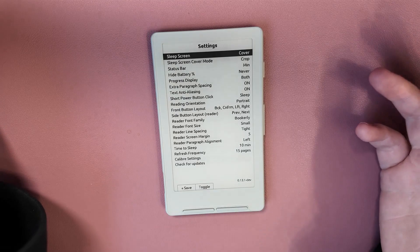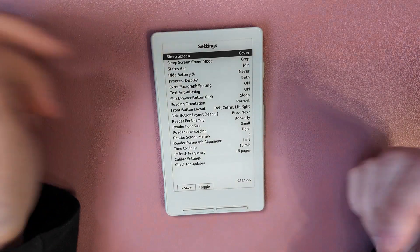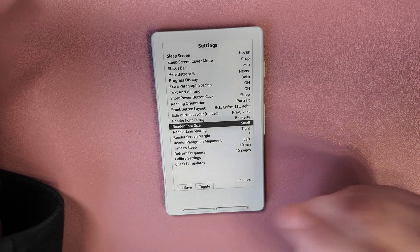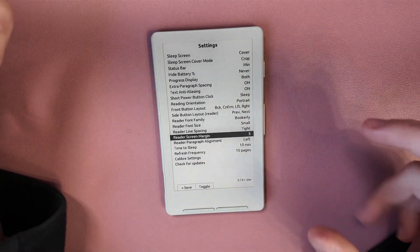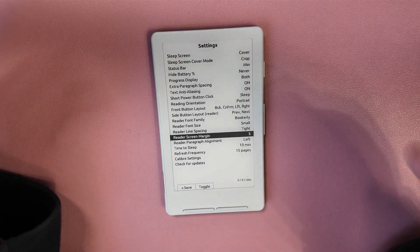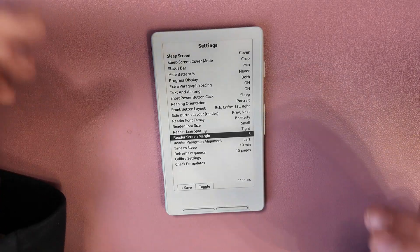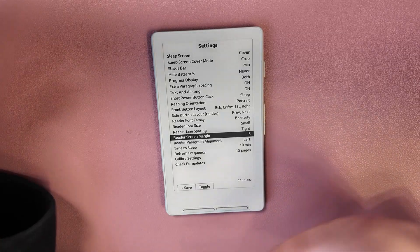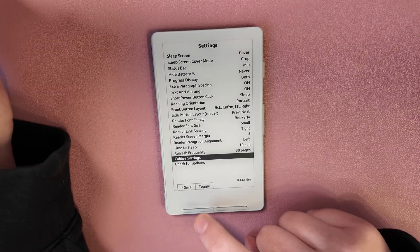There are quite a lot of settings: you can change how the sleep screen looks, how the status bar displays, and you can adjust the reader font size, line spacing, and margin. I'd suggest making these as small as you can comfortably read, because on such a small device, if the text is too big it becomes borderline unreadable.